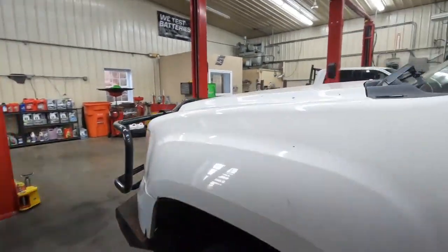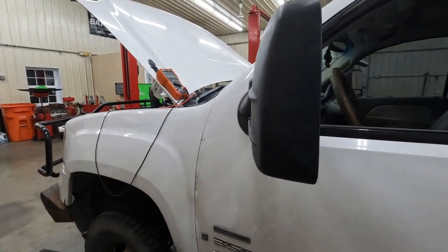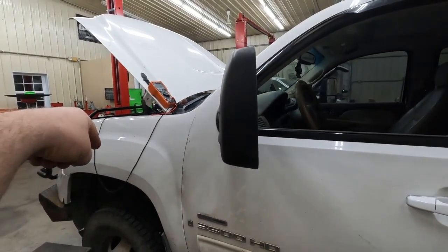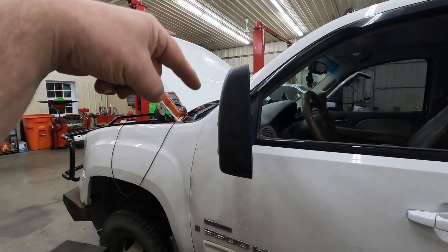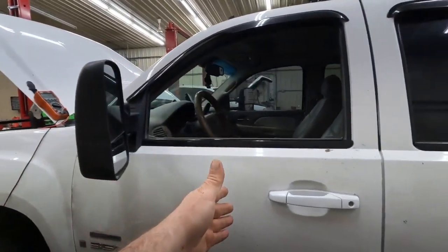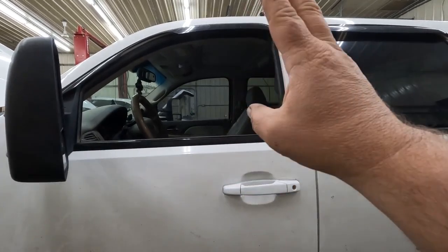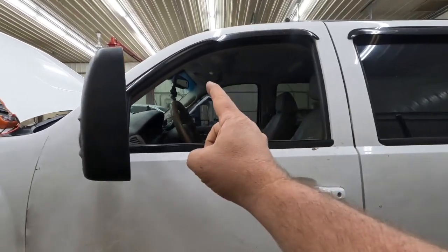Now we've got to get our glow plug replaced. Well, things have taken a decidedly different turn than I was hoping for. I was going to include the glow plug replacement in this video, but I put the new glow plug in and that did not fix it - the code is still there. So I'm going to make a second video on that. I'll end this video here and we'll do part two on the glow plug repair. Thanks for watching - please share, like, and subscribe to the channel.